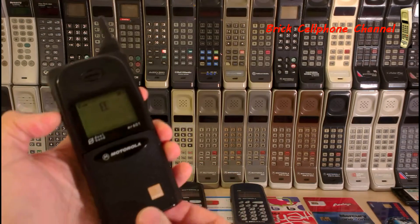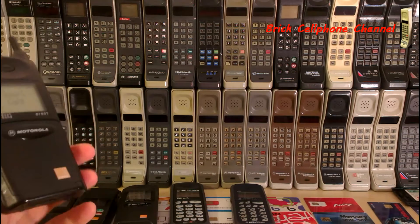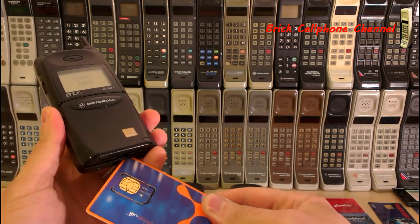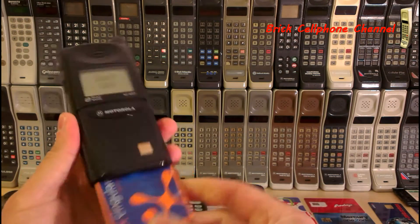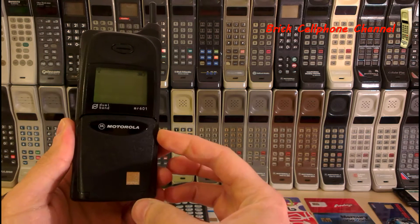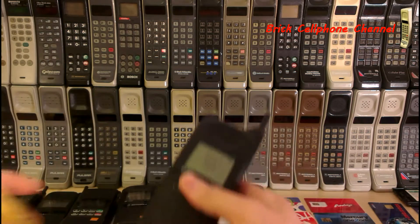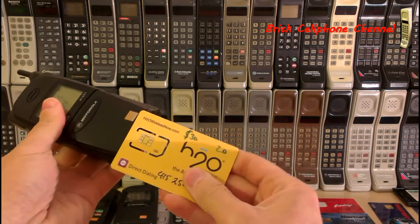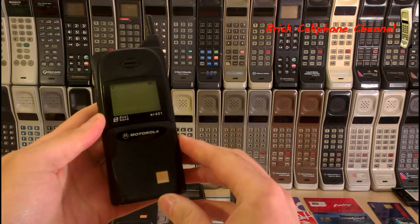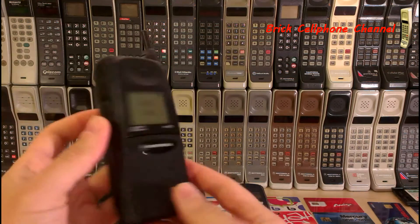Just to show you what I mean: if you take the Orange SIM card out and put in a Singular SIM card, it won't ask for a special code — it'll just say 'searching.' There you go. Now let's try an American H2O card. Same sort of thing should happen. Yep, there we go. So this one is fully unlocked.